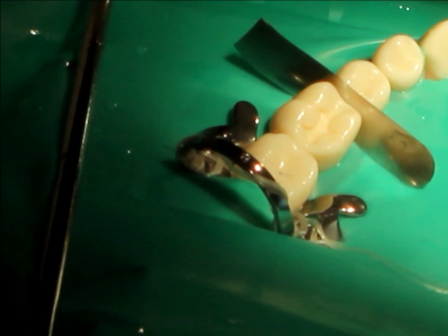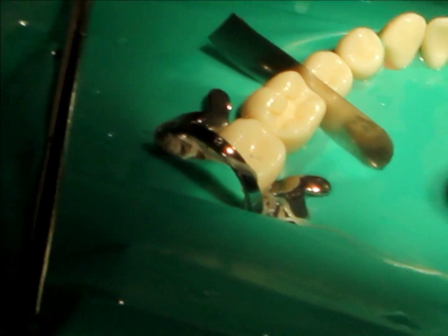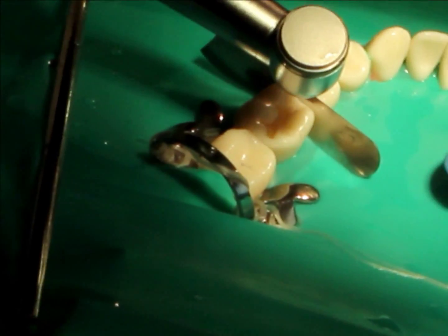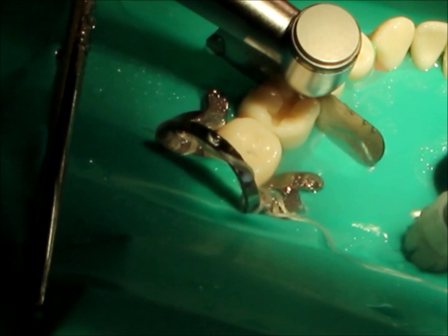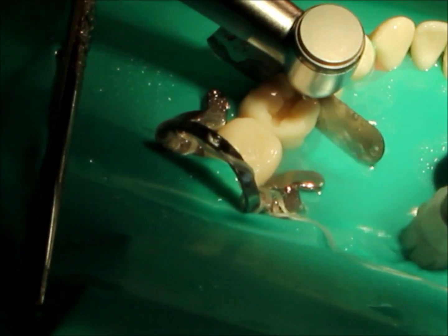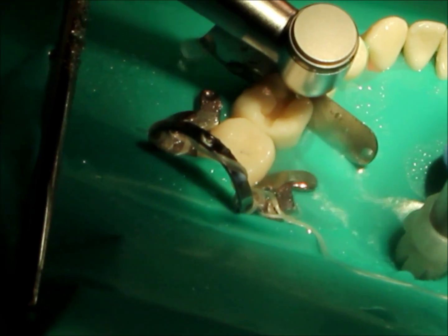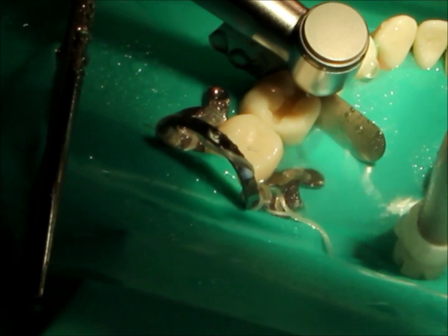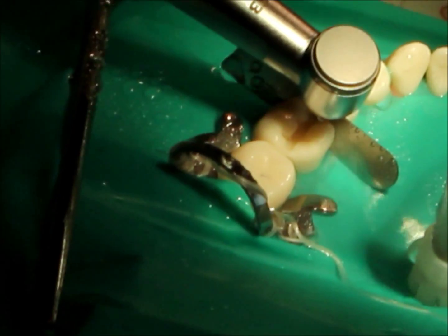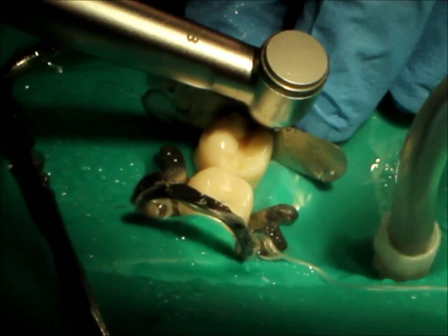I place the matrix band to protect the adjacent tooth. Now I will start with the proximal box. Putting the bur to the full depth, then I will move the bur buccal-lingually to achieve the buccal-lingual wall. Either the ditch will break by itself or I will break through the enamel hatch. While doing the proximal box, I will make sure not to touch the adjacent tooth.